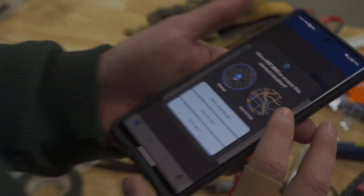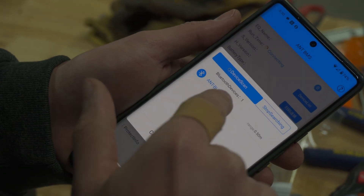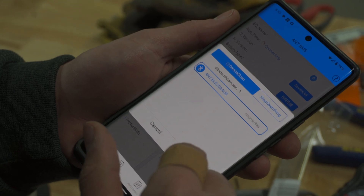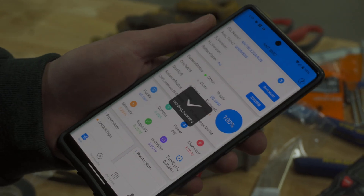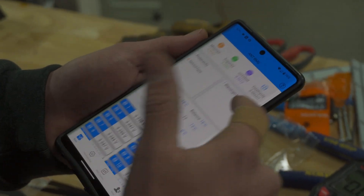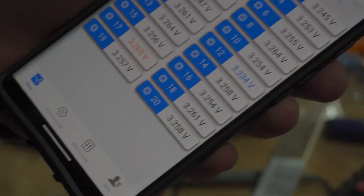Now we can go to the device list. Connected. Pack voltage: 65 volts. Working — there's all of our cell batteries. That's sick.